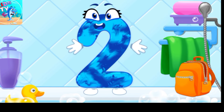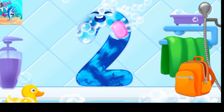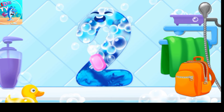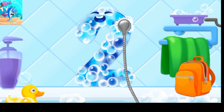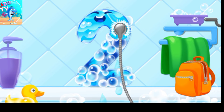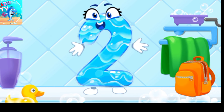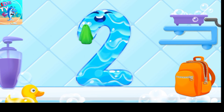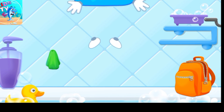Wash the number two. First apply soap on the number. Wash away the soap with water. Wipe the figure with a towel. Done!